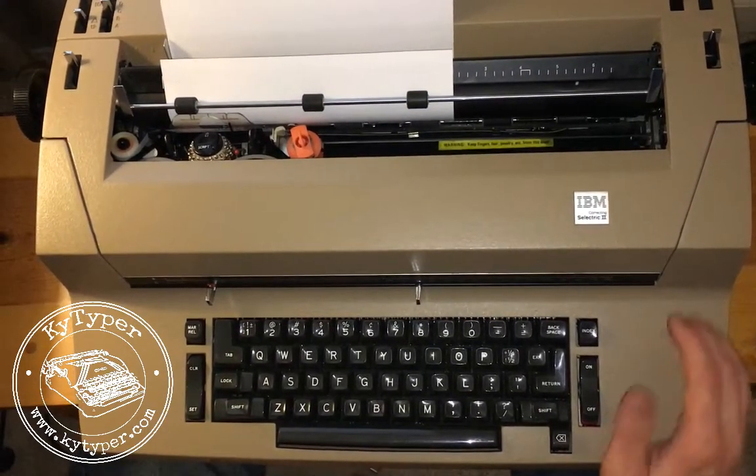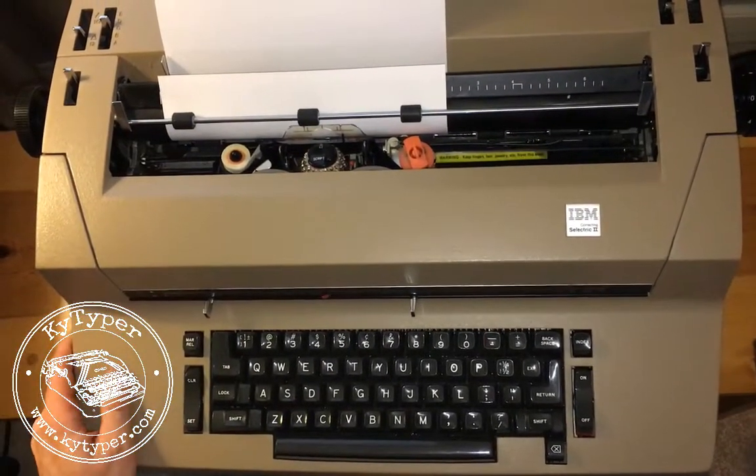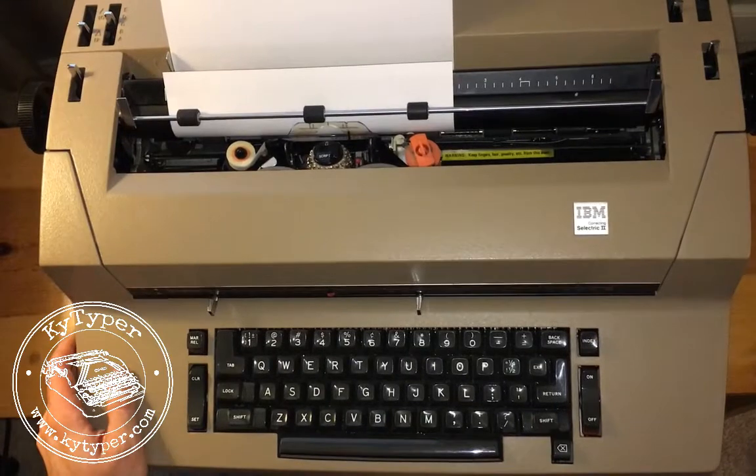The first thing you do is turn your machine on and go ahead and move your cartridge or your carrier over to the center of the machine, and that just gives you some space to work.